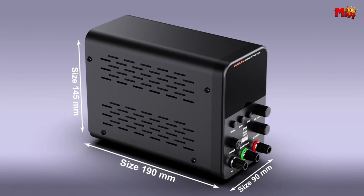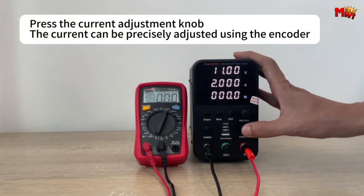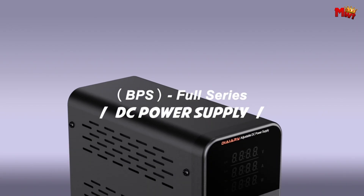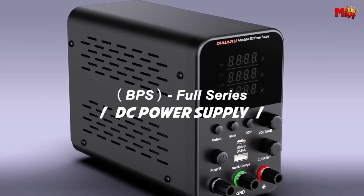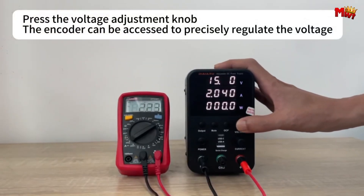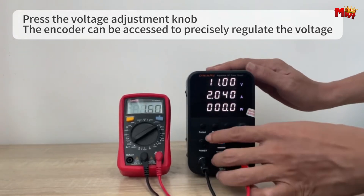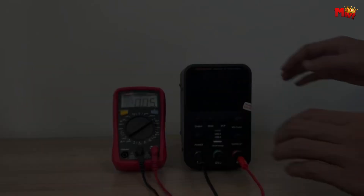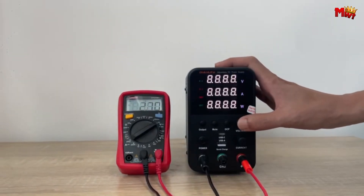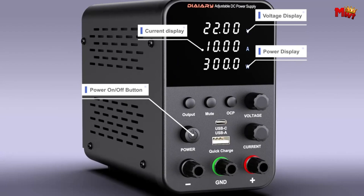Switch effortlessly between AC 110 volts and 220 volts, providing flexibility and convenience no matter where you are. Whether you're a hobbyist, technician, or engineer, the Diary BPS3010 is your go-to programmable DC power supply, offering reliability, durability, and the assurance of quality. Don't settle for less — choose the Diary BPS3010 and elevate your projects to the next level.